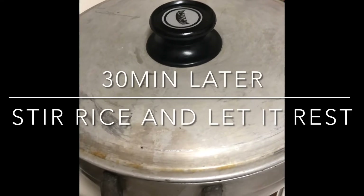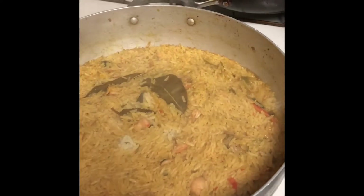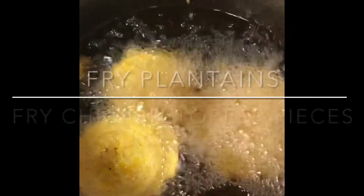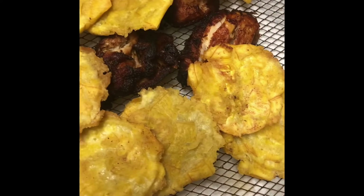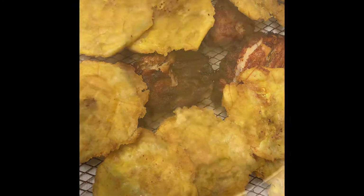30 minutes later — open it up, see what we got. Stir hard. Tostones cooking — we went old school, went with the can shake. That's how you do it. Tostones. Little fried chicken topper, ready without the old frying pan.